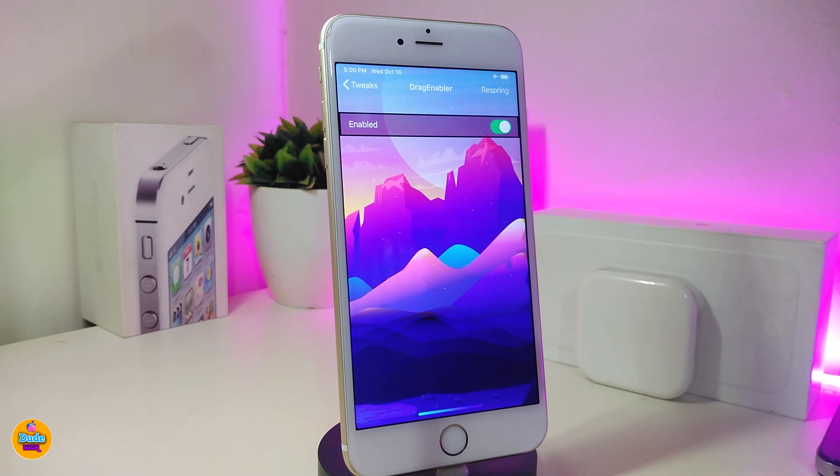The next tweak is called Drag Enabler. This brings the iPad drag functionality — you can drag any kind of file, tags, or pictures in the new iPad Pro style. Under the settings, the only thing you need to do is enable the tweak and you're good to go.